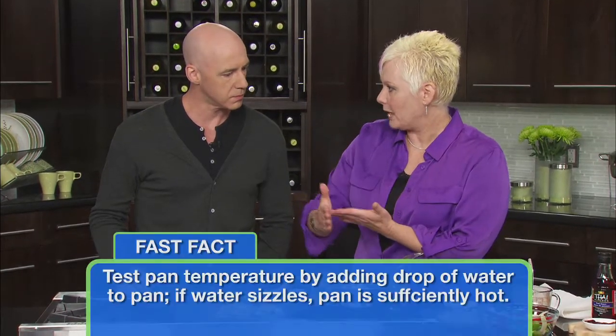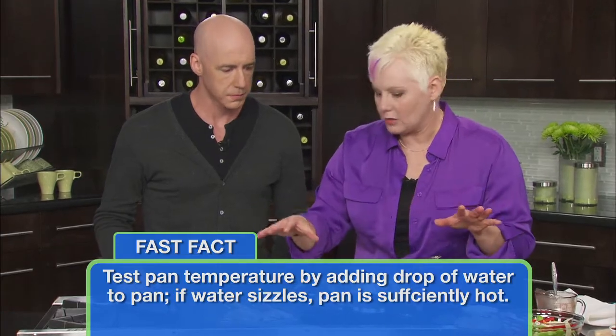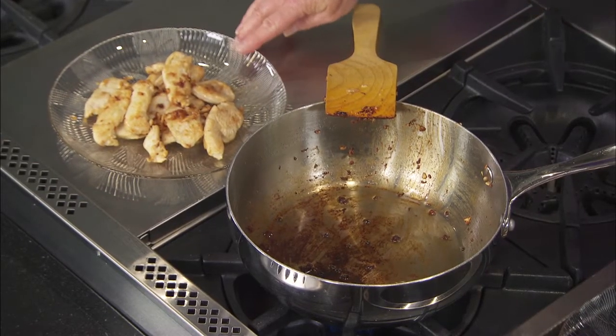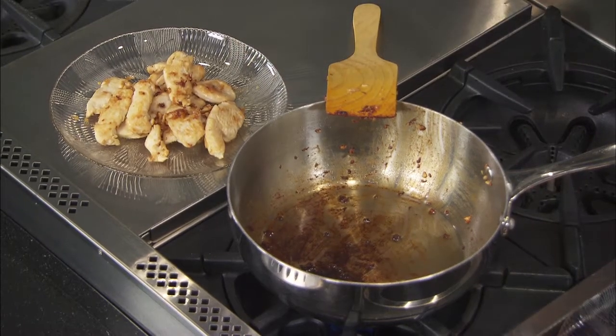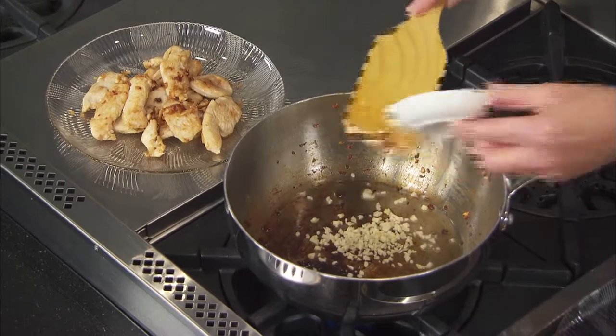We're doing a chicken and cashew stir fry. One of the little secrets for doing a good stir fry is to do the chicken in two batches, so that you can get a really nice sear on the meat and cook it quickly. So I've got half of the chicken cooked already, so let's add the other half. I've got some garlic — a little bit of oil, a little bit of garlic.